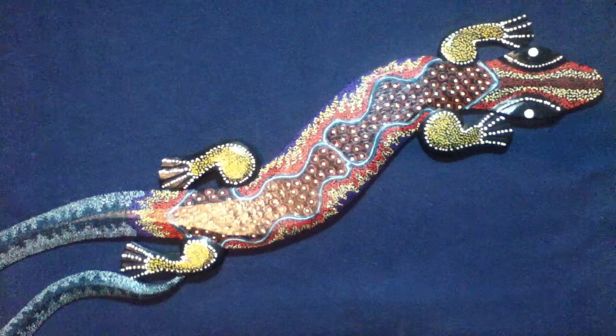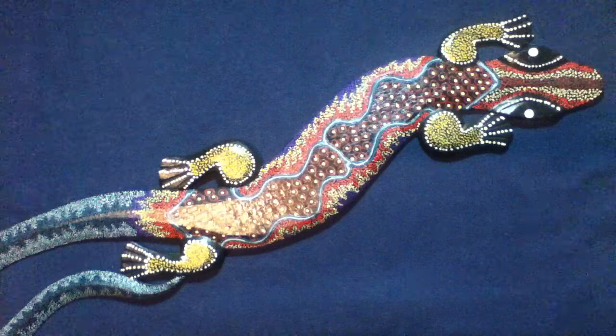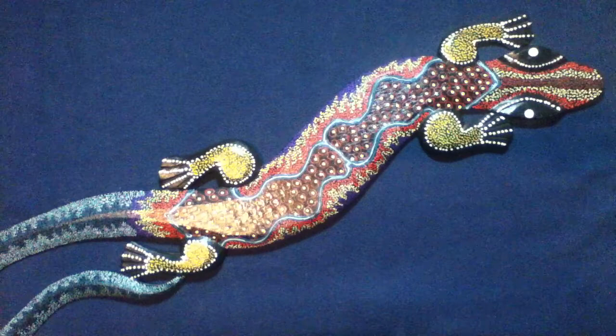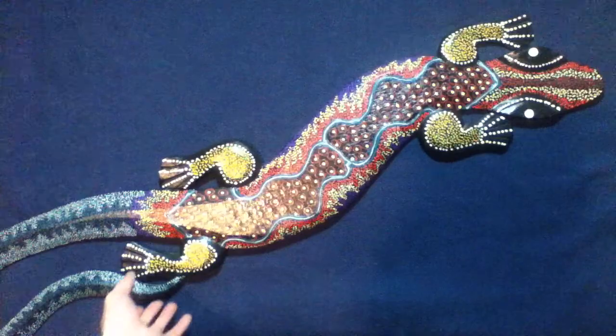Today we're looking at a wood carving of a reptile lizard, possibly a gecko, although what's throwing me off right now is the size of this particular carving. In fact, I can't get it into its entirety in frame without losing detail on it.